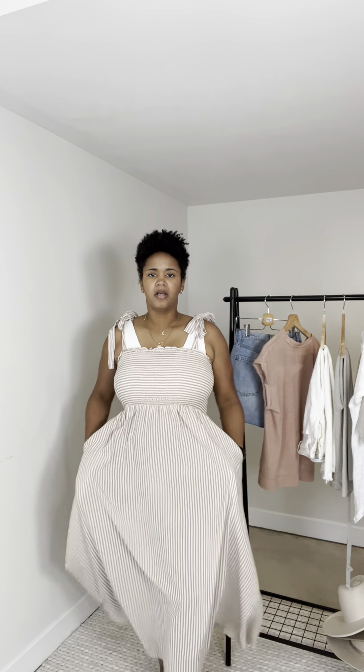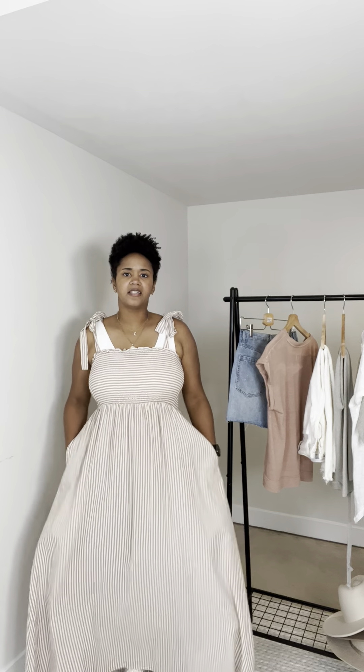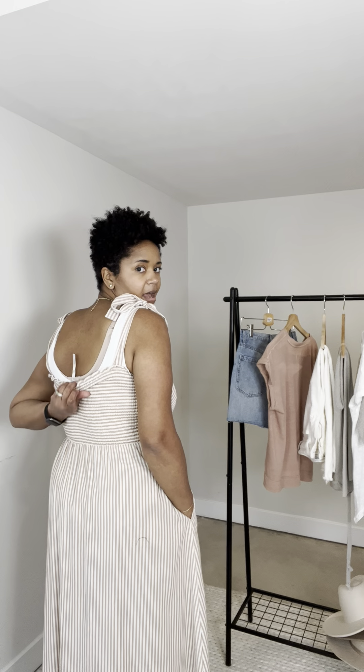You have quite a bit of room in the bottom half as well, and it hits right — it's almost to the floor, like an inch and a half from the floor. It has pockets as well. Here's what the back looks like.